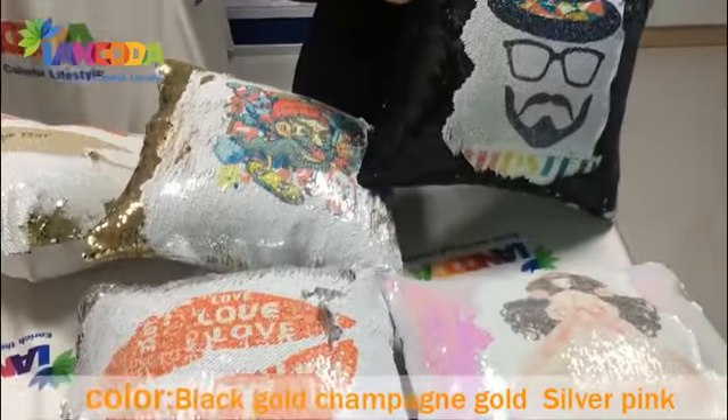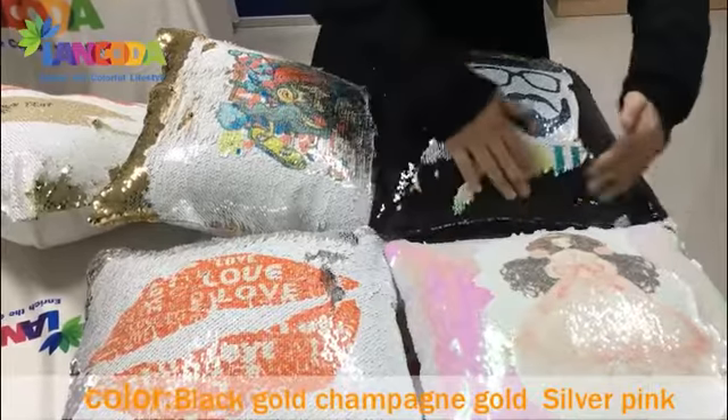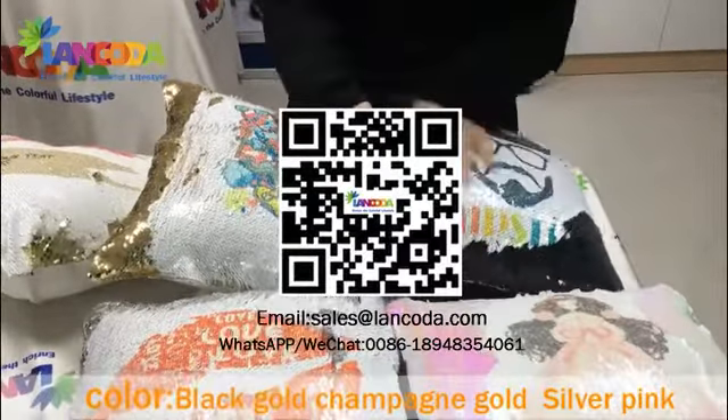These are all we print today. Let me show you the outcome. The black color, white color. Reverse it.